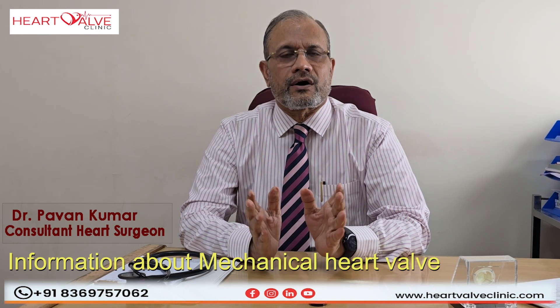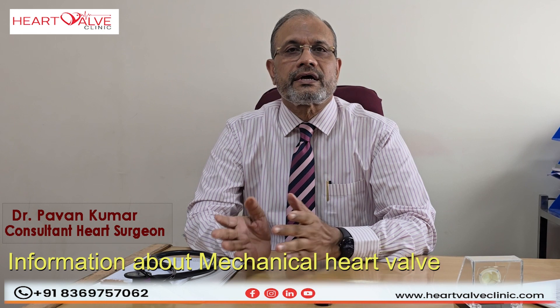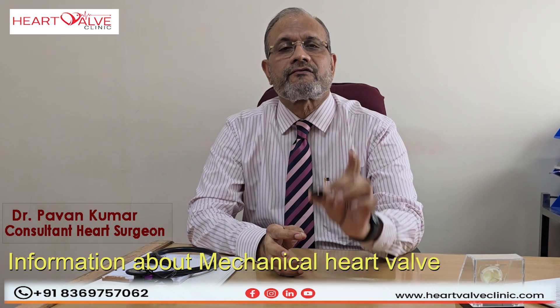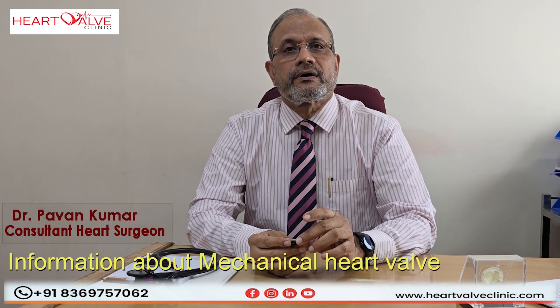These are the valves which are now practically used all over the world in heart valve replacement surgeries, and they have given excellent results throughout the decades after the operation. That is the information I wanted to give you about mechanical heart valves and their use in heart valve replacement surgery. Thank you very much.